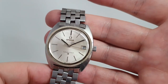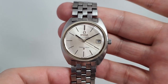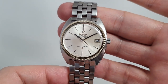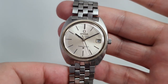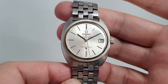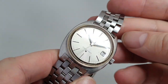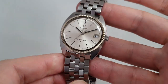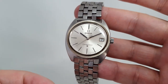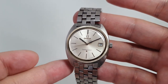Hello, watch fans. Birthyearwatches here, and this time we have a 1969 Omega Constellation chronometer. A chronometer is the top standard of timekeeping, generally accepted. There are brands that go over and above chronometer, but the COSC mark on the dial is still a very good barometer of a quality watch.